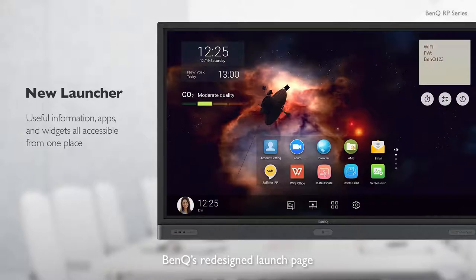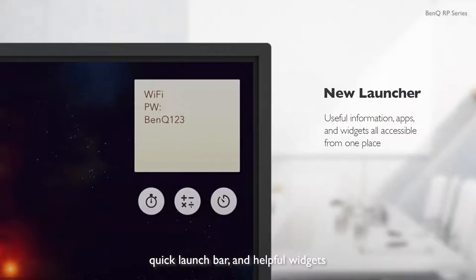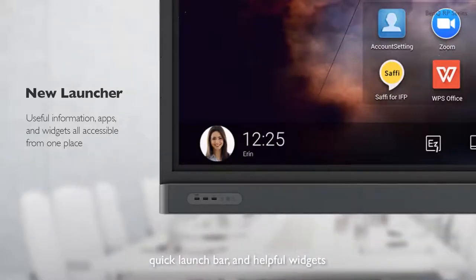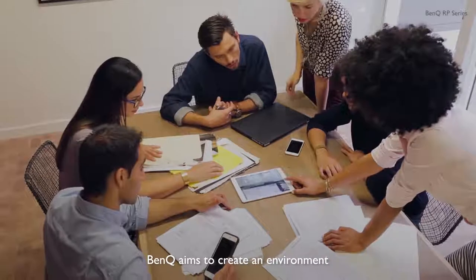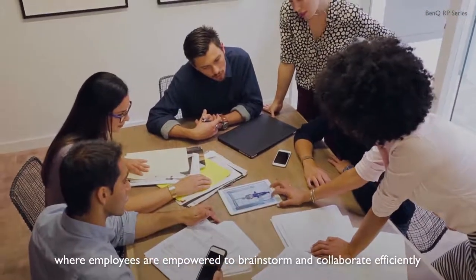BenQ's redesigned launch page provides users with useful business features such as a CO2 sensor, quick launch bar, and helpful widgets. BenQ aims to create an environment where employees are empowered to brainstorm and collaborate efficiently.